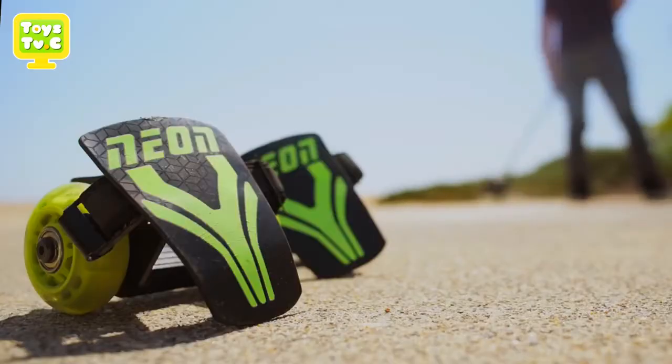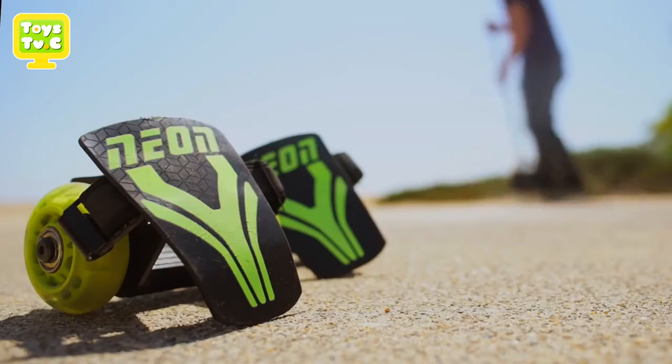Let's learn how to ride. Check out the area you're going to ride in. Make sure it's clean and smooth. Never ride these in the street.